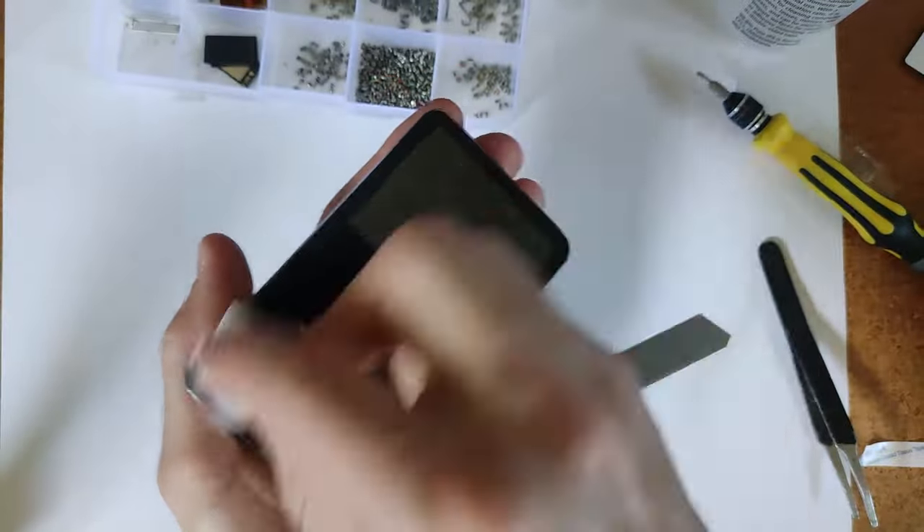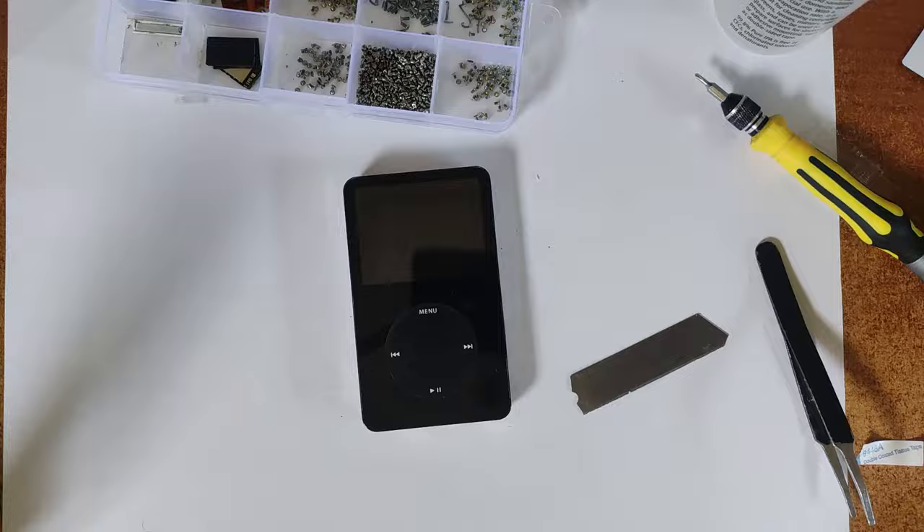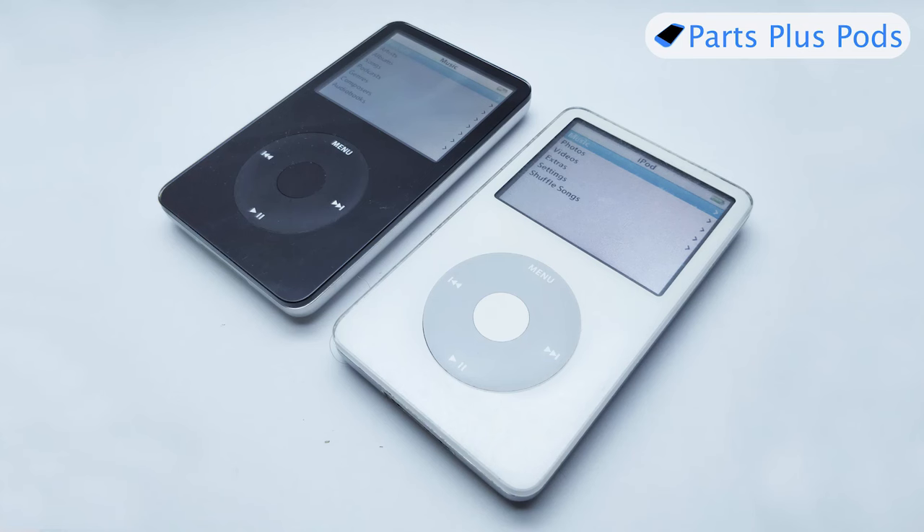And now we're done — you've got a fully upgraded iPod Classic fifth gen with a brand new battery, new hard drive, and new front plastic. You could also do the buttons and back as well. This iPod probably has the biggest range of aftermarket parts available — you can buy pretty much every single part on AliExpress in new condition, from buttons to front plastics to backs, and you can get them in all different colors they didn't originally come in. For that reason, this is probably one of, if not the best iPods to own in 2023.